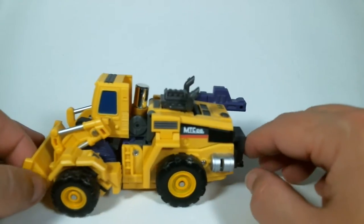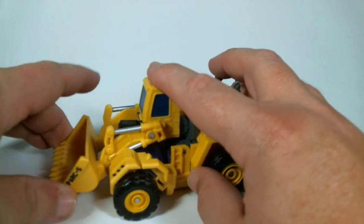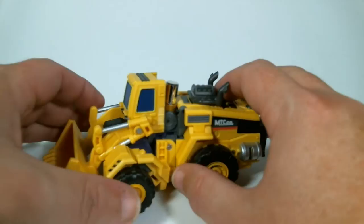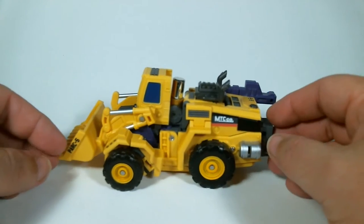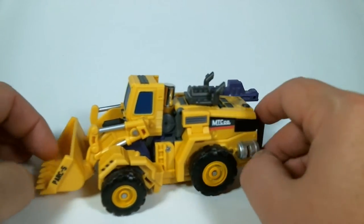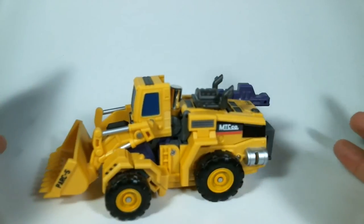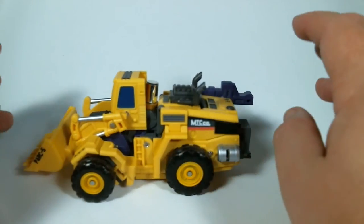As you can see, it has MTC Core Company right there on the side. The front loader bucket can raise and lower, but it's kind of tricky with this little joint here. You can get it to where it's turning, so for playability in vehicle mode it's really nice. There is a hole here at the end, and we all know what that's for — because this guy becomes the leg. The vehicle mode is rather nice.